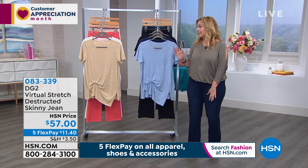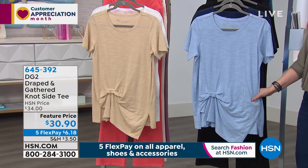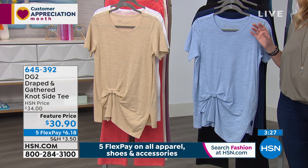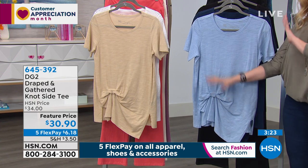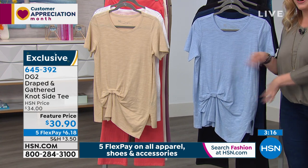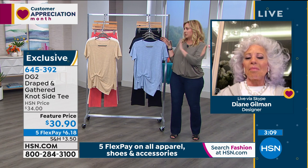We're going to start out with our first top. This top is just so flattering. It looks like cool fashion, but it also has all that camouflaging — like there's an America's Got Talent magic show going on here. If you're curvier like I am, you're gonna be like, thank goodness for DG2.